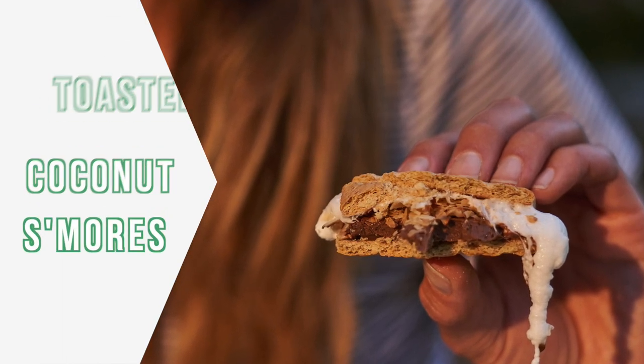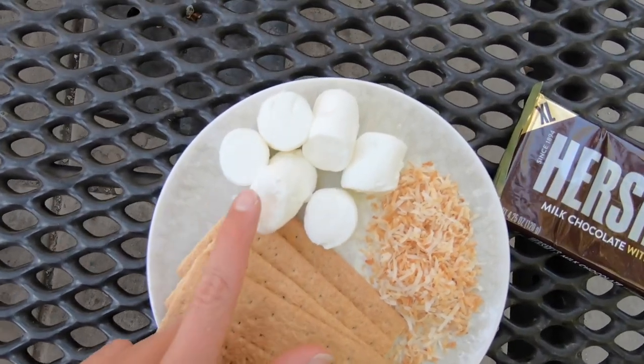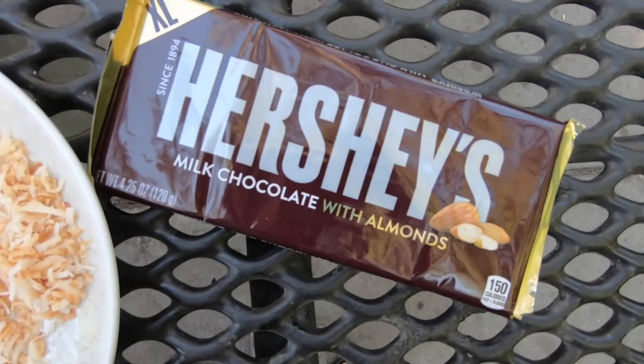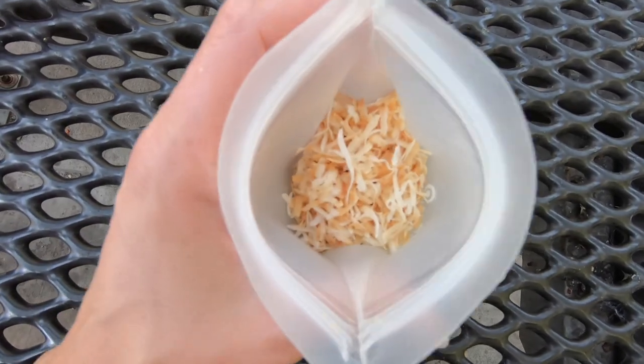Last but certainly not least, we have toasted coconut s'mores — these are so good! You're gonna need some graham crackers, marshmallows, toasted coconut (unsweetened), and a bar of Hershey's milk chocolate with almonds. I just made the toasted coconut at home.